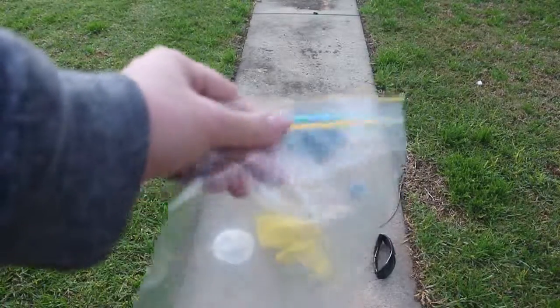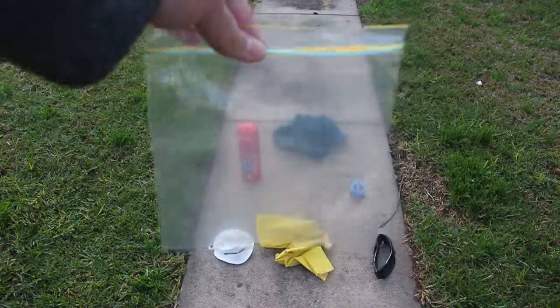You'll also need a ziplock bag. Depending on the size of your part you can use a plastic bag too, but I'm only doing clamps so I'll just be using that.